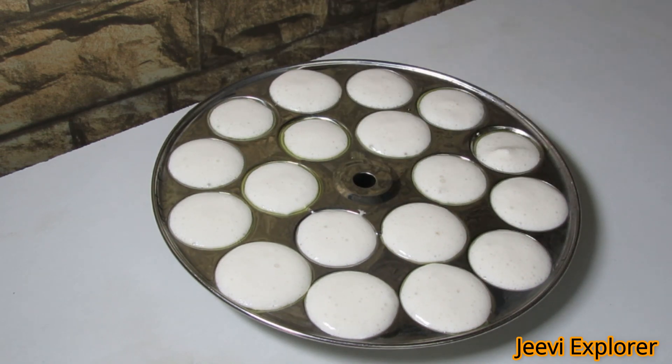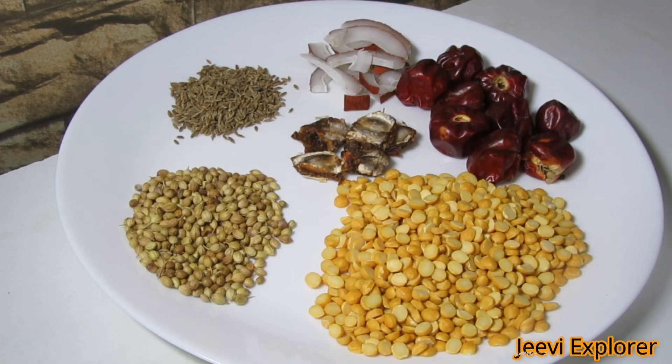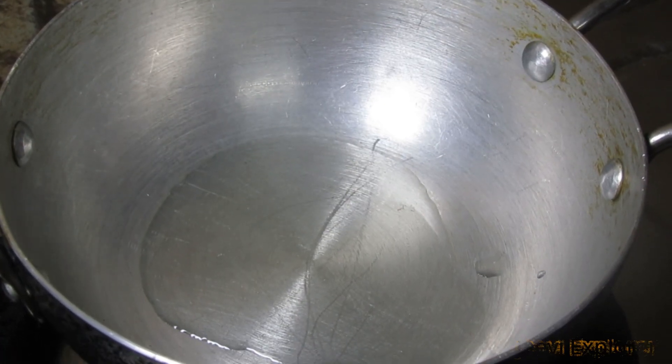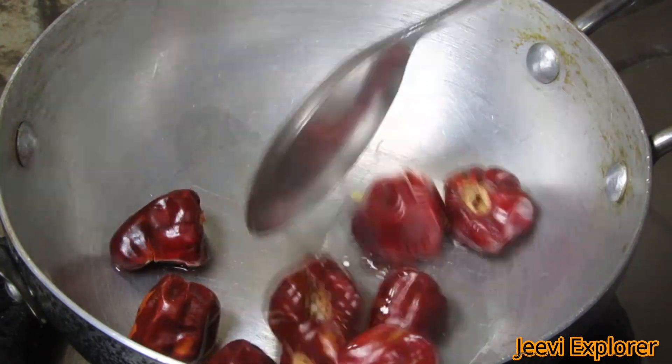In between, we are going to prepare the spicy powder for the podi idli. Take 4 tablespoons of chana dal, 6 to 7 pieces of red chillies — you can reduce or increase as per your taste — a few dry coconut slices, 1 tablespoon of jeera, 1 tablespoon of coriander seeds, a little amount of tamarind, and salt to taste.